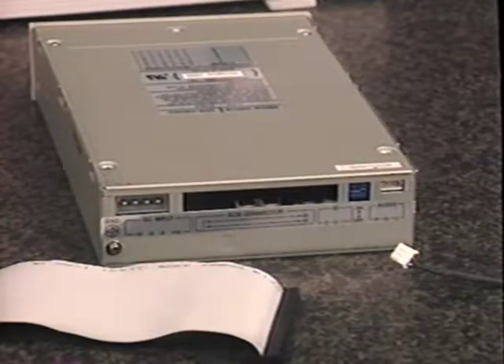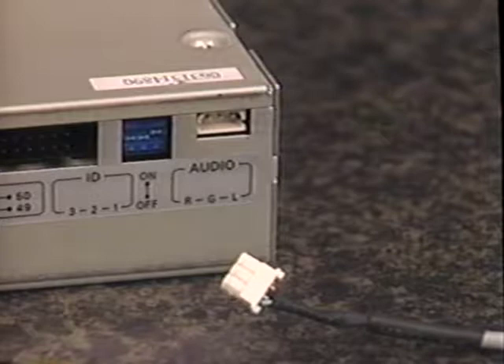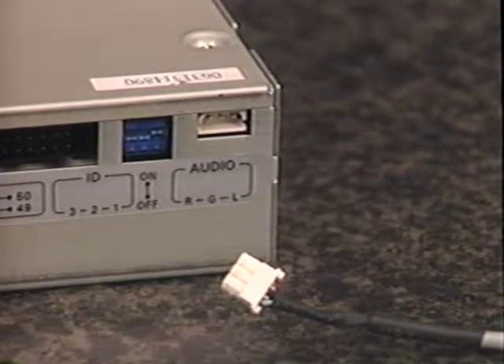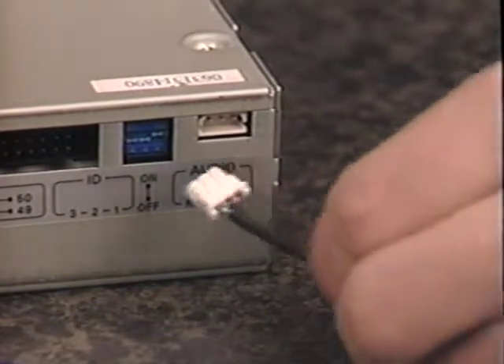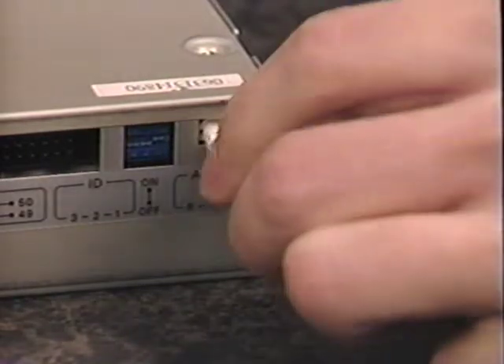Now, connect the CD audio and interface cables to the CD-ROM drive. Locate the CD audio cable — it's a thin, round cable with a small connector on each end. Look at the rear of your CD-ROM drive and you'll notice a small connector where one end of your CD audio cable will fit. Notice that the CD audio cable will only fit one way. Connect the CD audio cable to the CD-ROM drive.